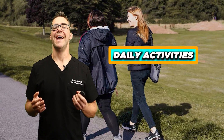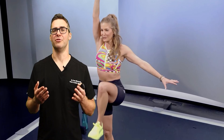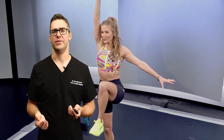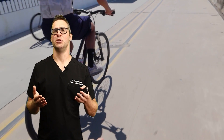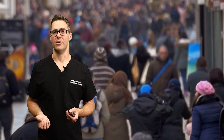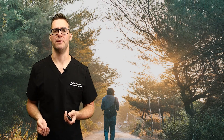Daily activities may need adjustment. If you can get a work-from-home job versus one where you're standing on your feet all day, that might be ideal. Certain types of exercise are much better — for example, riding a bike rather than running might be a much better option, but you can still do a lot of different things; you might just have to change how you approach them.